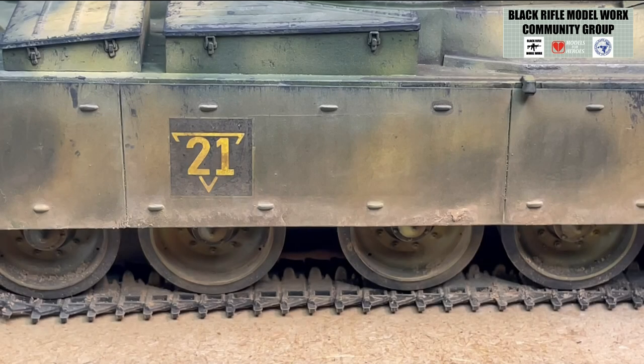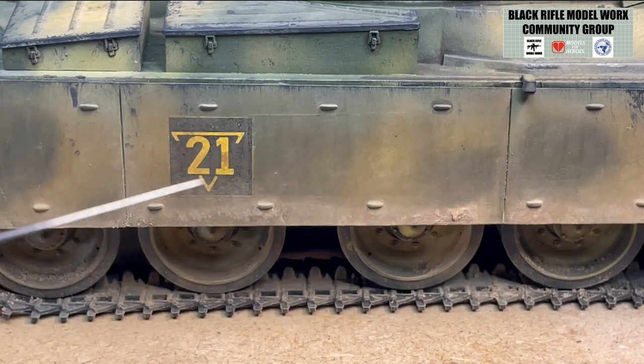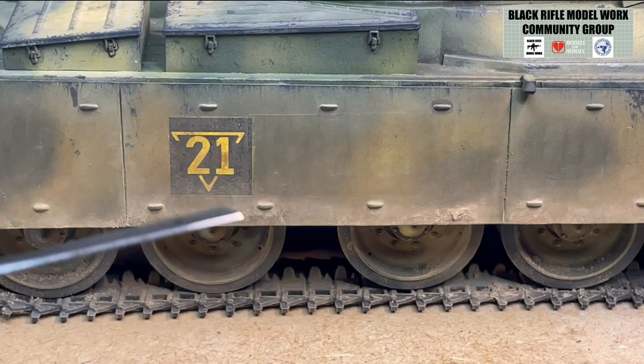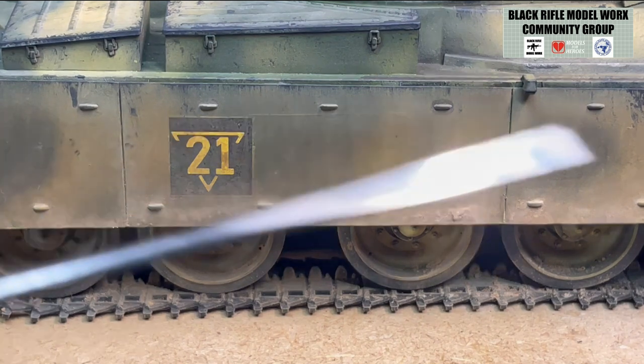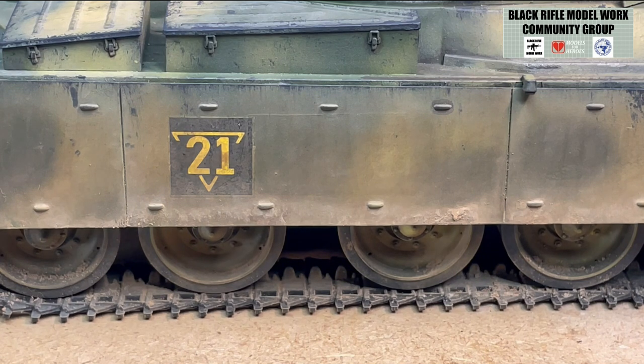We are done for now. That panel and the other side panels on the side skirts are done. Just building up the level of pigment slowly but surely, we've achieved what I had in mind from reference pictures. I'm not sure what's next — maybe a little bit of streaking using some enamels, then maybe a few subtle splashes along the sides. Then for this stage of weathering we're done. Thanks for sticking with it this far.